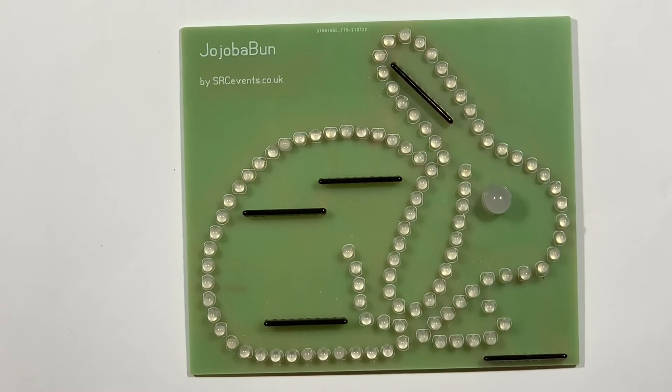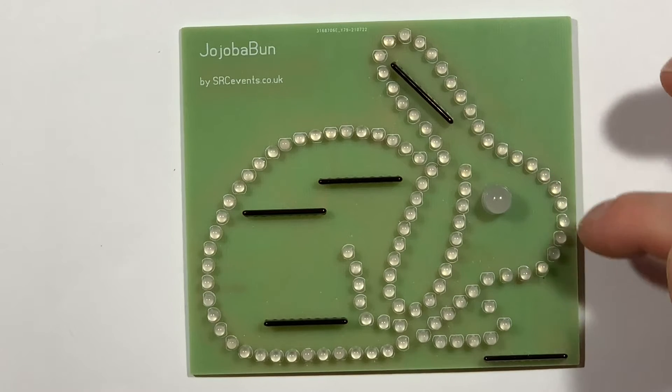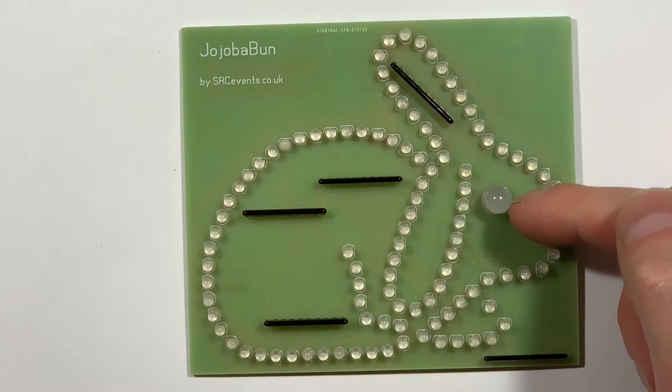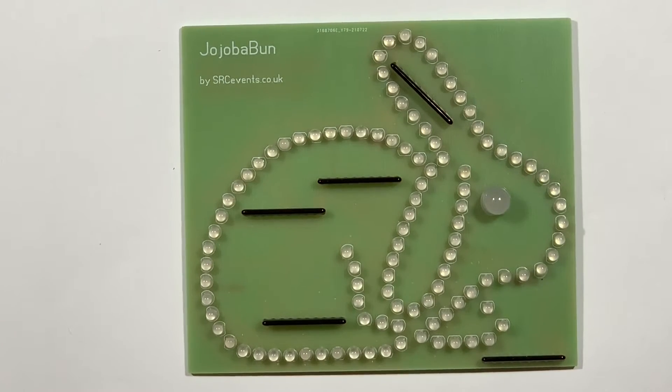So that's me populating the PCB with the components — without making you sit through the usual time lapse of me wandering off shot and burning my fingers and all the rest of it. There you can see the sill resistor networks attempting to mimic the bunny's fur style, which are 470 ohm common types, again feeding three LEDs. And just because I could, I've used an 8 millimeter RGB LED for the bunny eye.